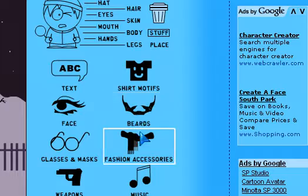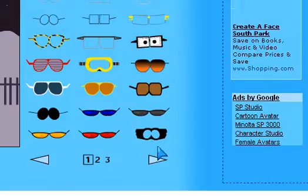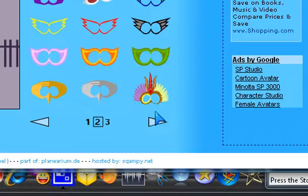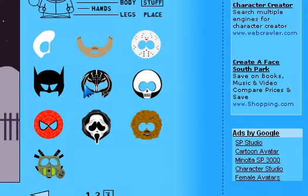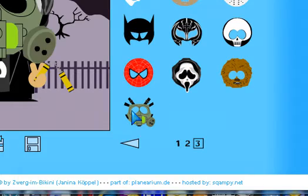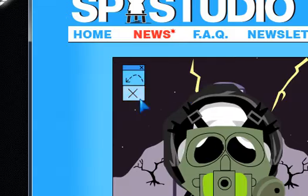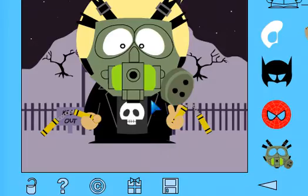Glasses and masks — I think I'll give him a mask. I'll give him the gas mask over this mask. Let me delete the other mask. So I'm holding a gas mask, I got a skull shirt, a jacket, and two nunchucks. That is a really creepy logo.